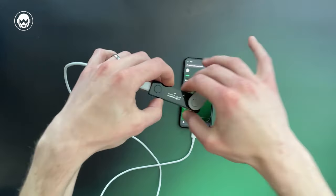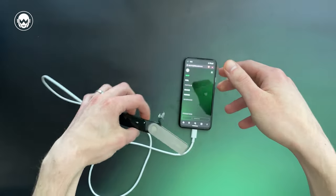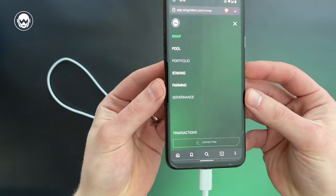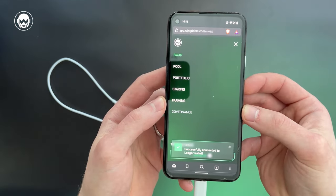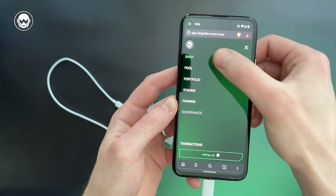For the browser to have access to the Ledger, you have to confirm to export some of the addresses, so the website knows which addresses are owned by the user to identify the wallet. It may take a while to load the accounts, but once it is successfully connected, you are able to swap.